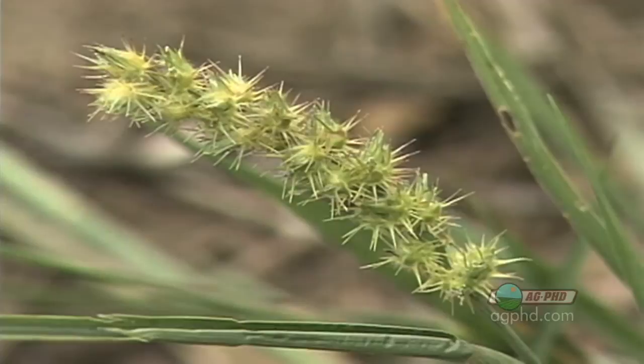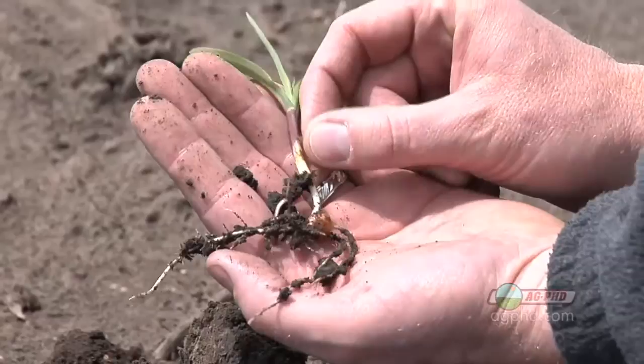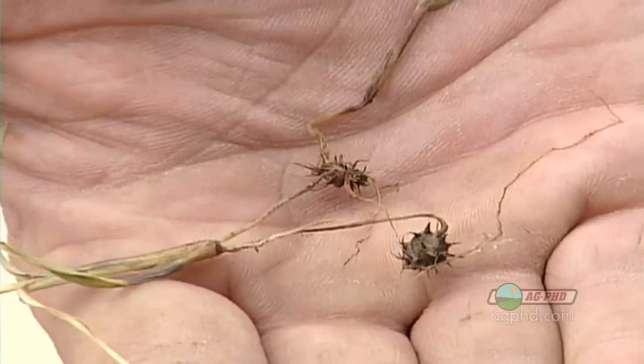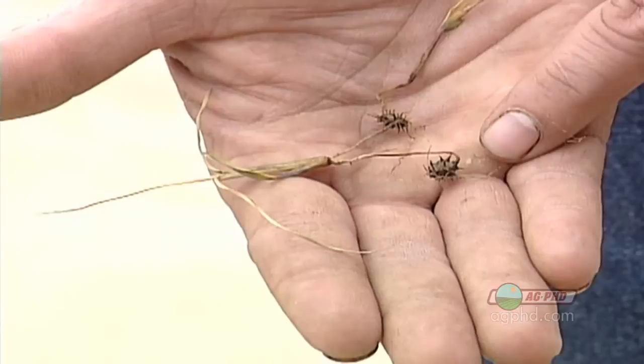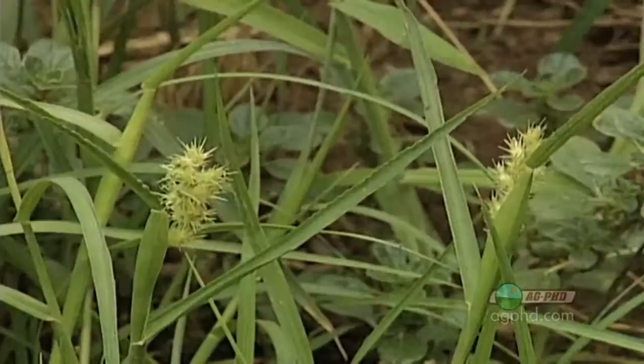Here's one identification tip we didn't mention earlier: with any grass crop — corn, wheat, or field sandbur itself — the seed remains attached to the root right where it sprouted. With field sandbur, the seed is actually one of those little sandburs. So if you're digging up field sandbur and brushing off the roots with your fingers, be careful — you will find the burr eventually. If you aren't sure whether it's a sandbur when it's still small, just dig the plant up carefully and you will see that burr underneath. Field sandbur can be a real problem across the United States and the world, but we have many ways to control it in a variety of crops.